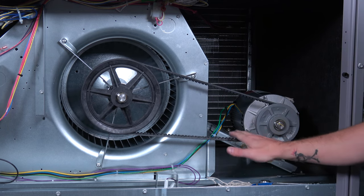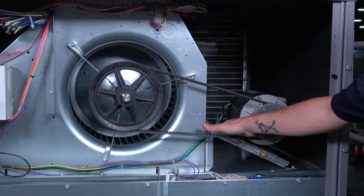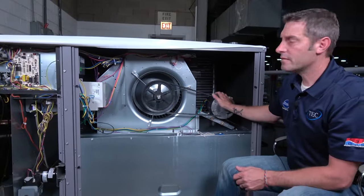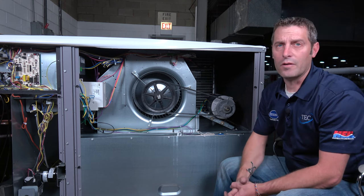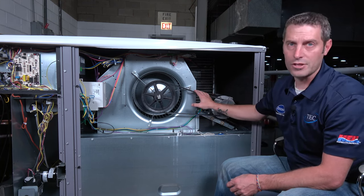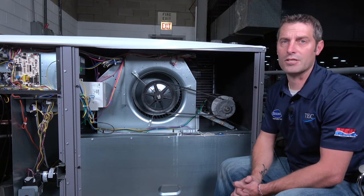Once this is achieved, we go through again and make sure that all our bolts are tight. Let the unit run for about an hour or two hours — maybe even longer if you're doing a bit of maintenance — then come back to the unit and recheck the belt tension at that point to see if anything has changed.